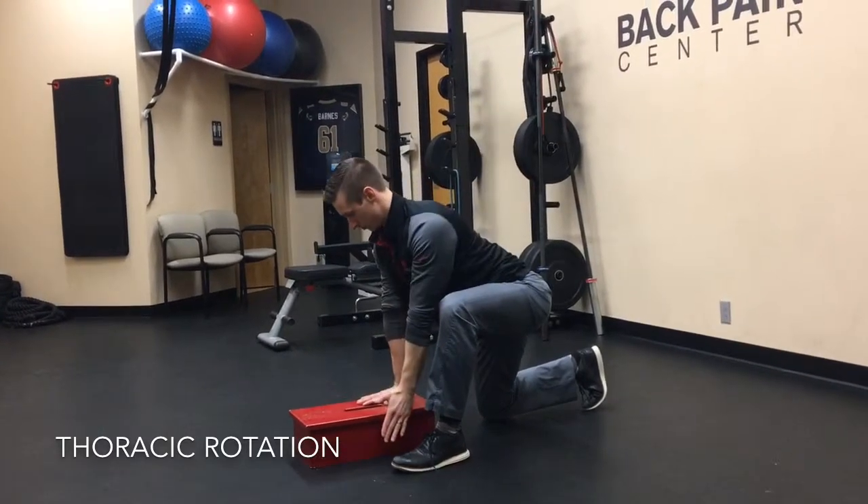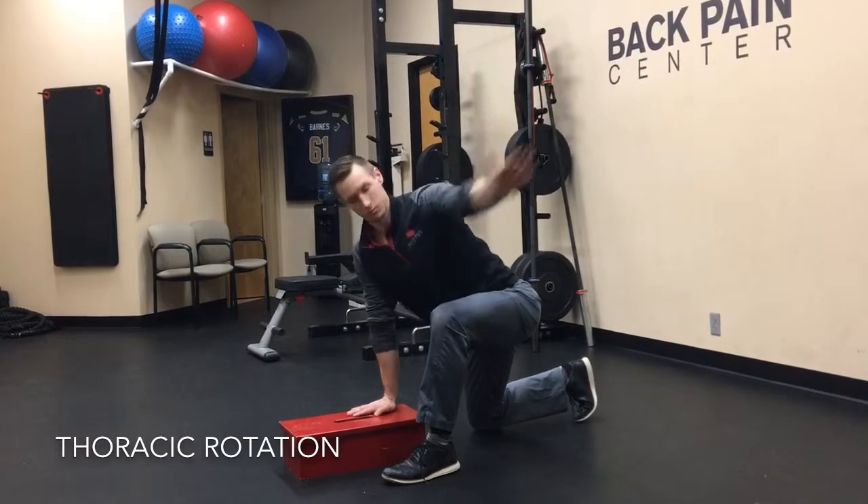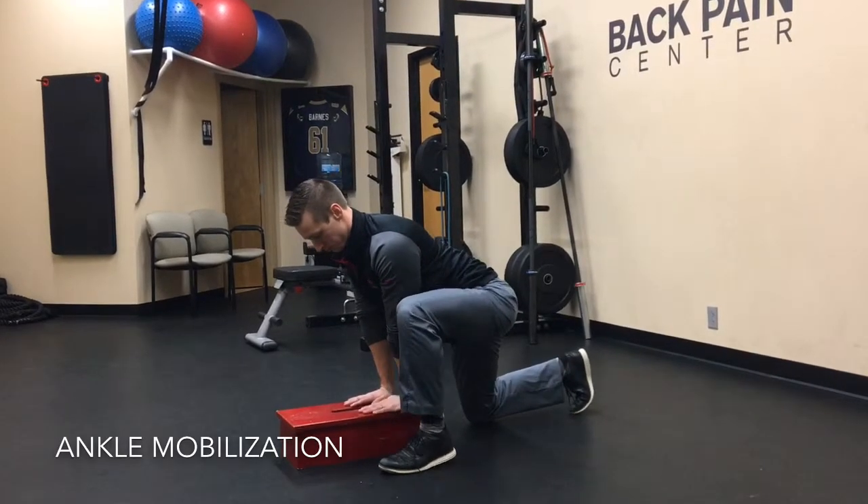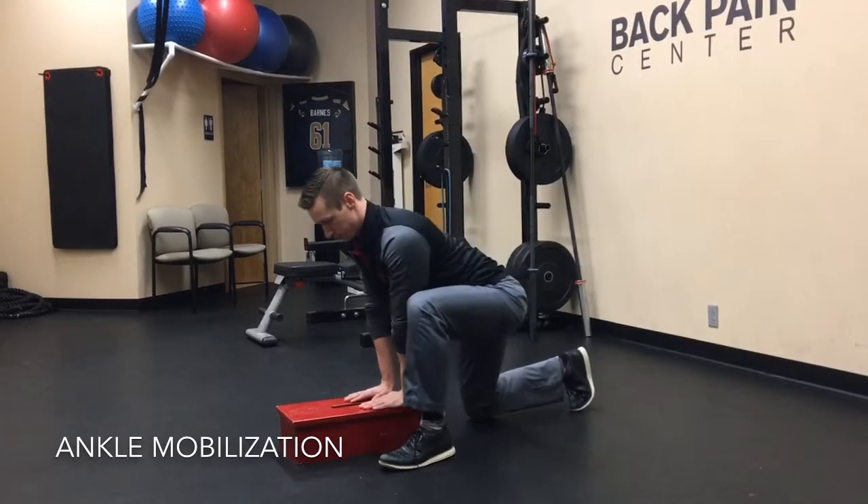Keep a neutral spine position during all the movement. You can also load the ankle by rocking forward and raising the heel, then lowering the heel and rocking back.